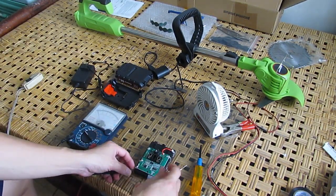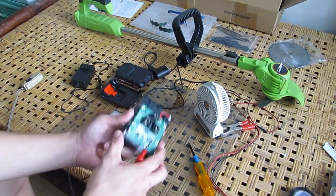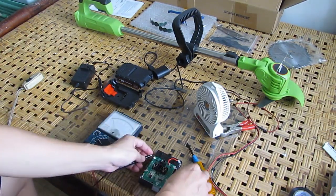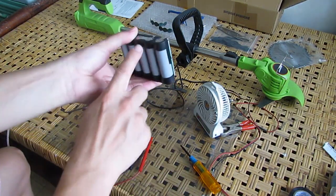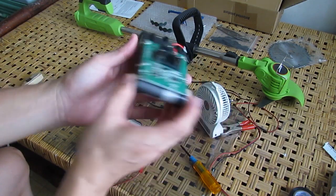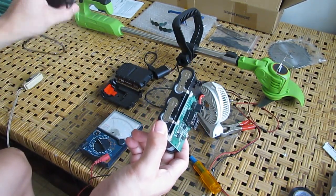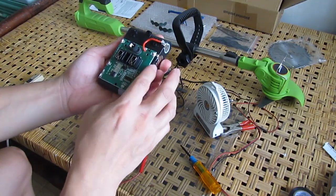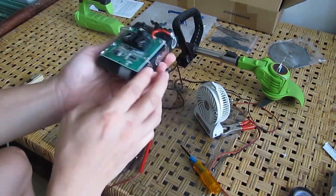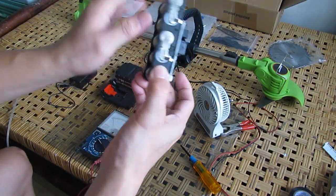Checking the cells — two cells have voltage but it's just 1 volt each. They are all deeply discharged. That is probably the reason the charger won't charge this, since the BMS detects that all the batteries are so deeply discharged.